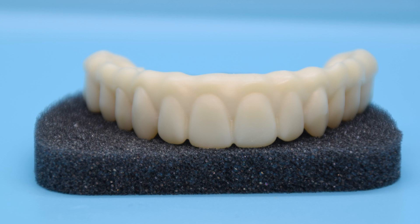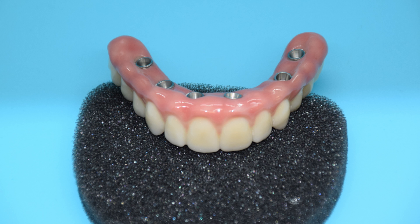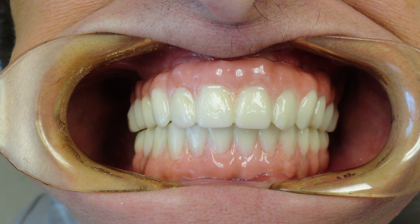Your final all-on-four zirconia arch will require daily maintenance. It is important to work floss around the implants and under your prosthesis to ensure that plaque does not build up there. It is also important to continue to see your dentist regularly so he can inspect and clean your implant prosthesis.